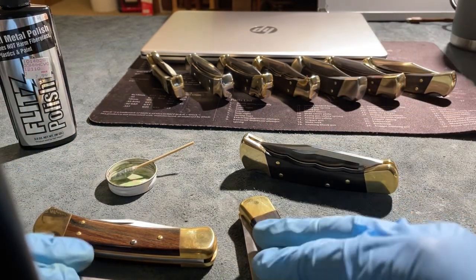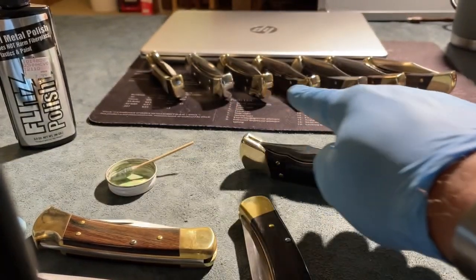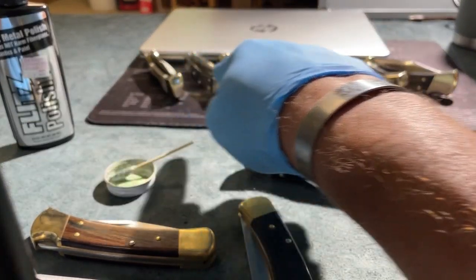So I'm doing this on my buck knives, my brass. You can see they're all tarnished and everything — all those I've done already. You can see those babies sparkle and that did not take any effort at all.